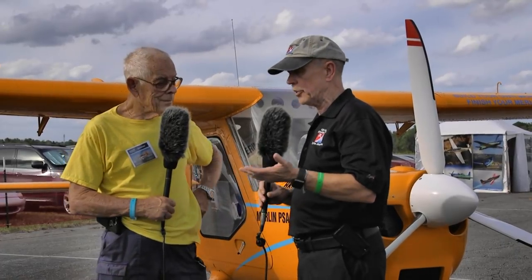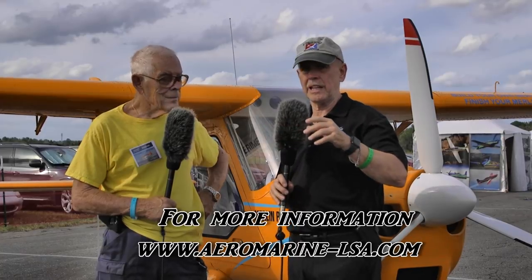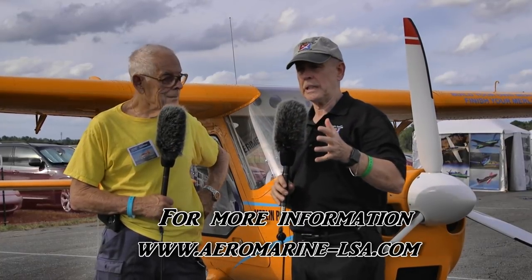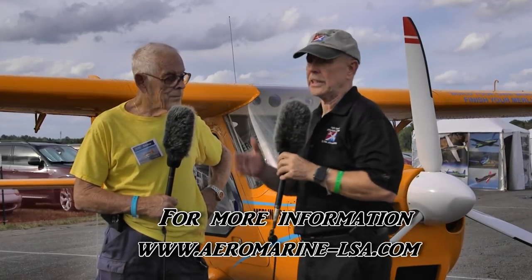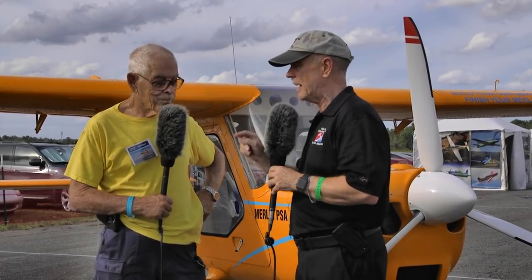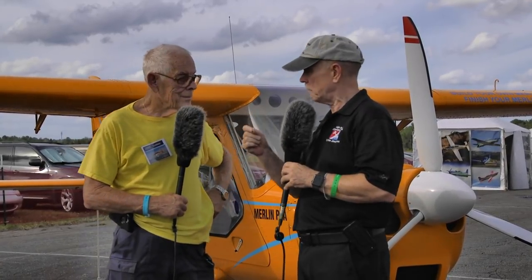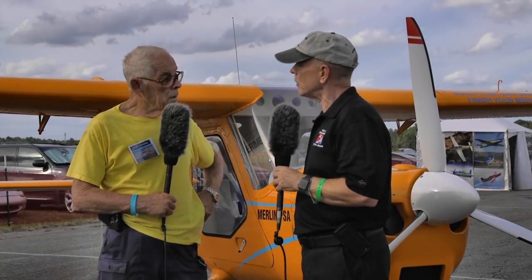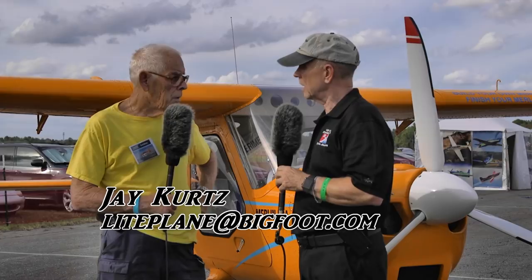Jay, you've got a lot of experience - thank you for taking some time to talk to us. If people want to talk to the company, you can find them at aeromarine-lsa.com. But you're someone people might want to reach out to as well. Where do we find you on the web? lightplate.com - or you can call me at 863-701-0000.